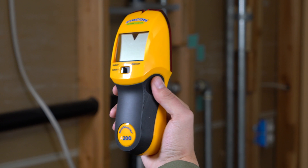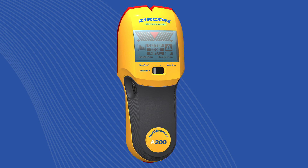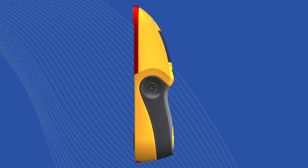Finding studs in metal is easy with the Zircon Multiscanner A200 electronic wall scanner. The A200 is designed with a sleek new ergonomic grip designed to fit comfortably in any size hand at any angle.